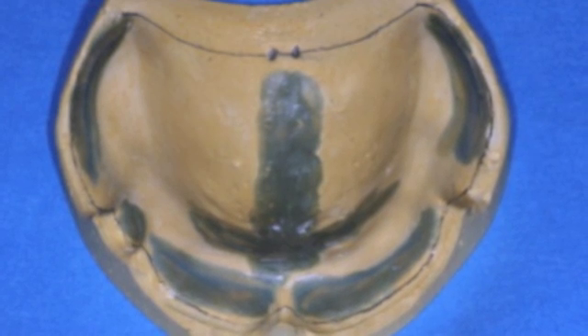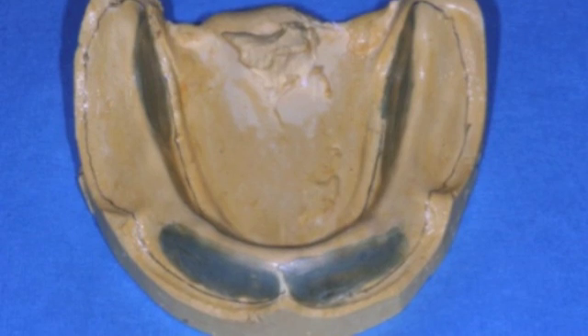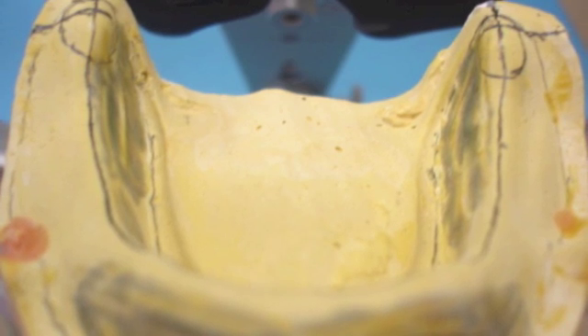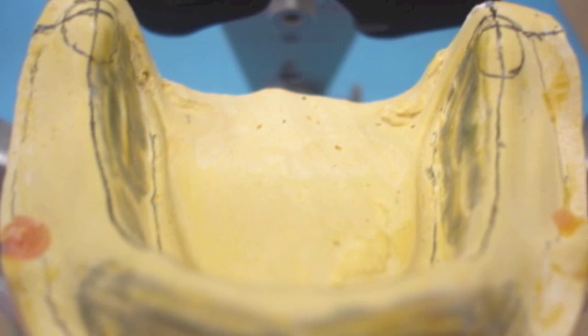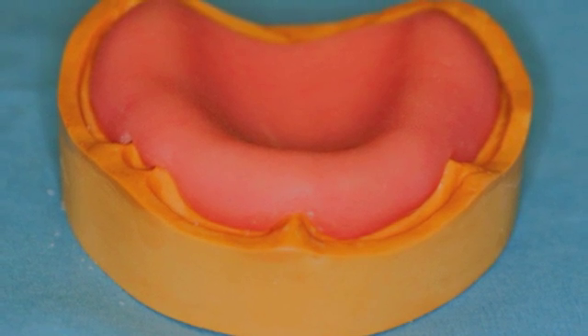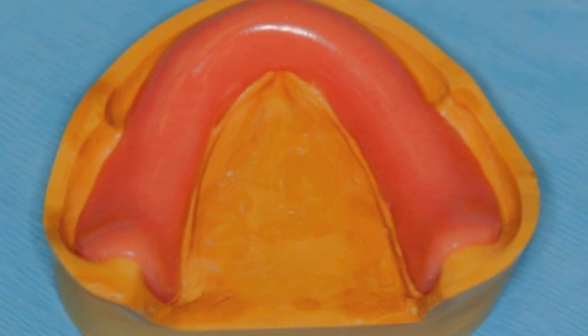First, use blue wax to block out the undercuts on the maxillary and mandibular casts. On the mandibular cast, mark the crest of the ridge and a horizontal line two-thirds up the retromolar pad. Next, adapt, cure, and edge polish the pink fiber triad record base on the maxillary and mandibular model as shown.